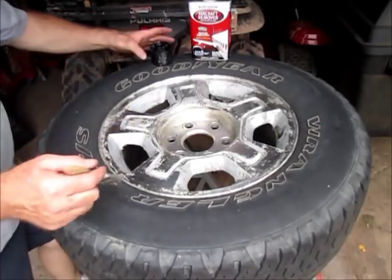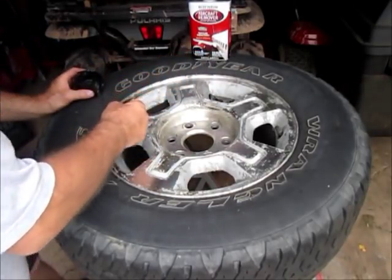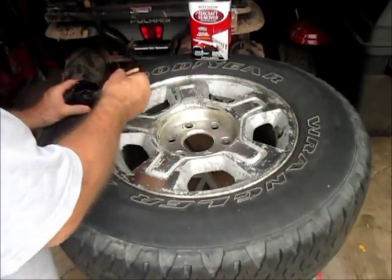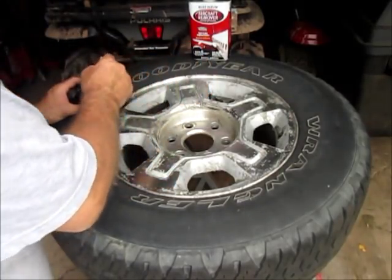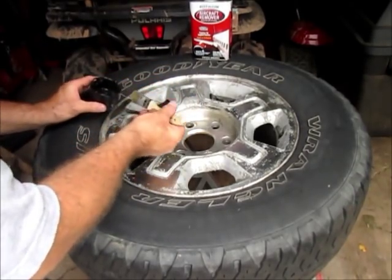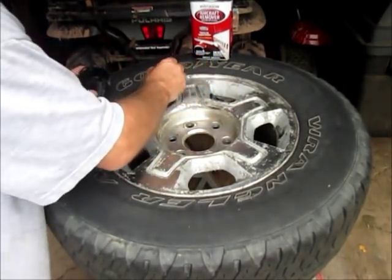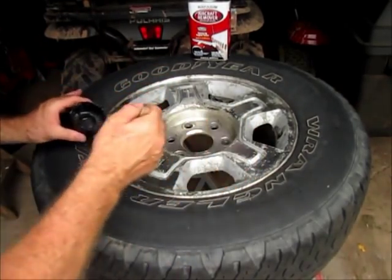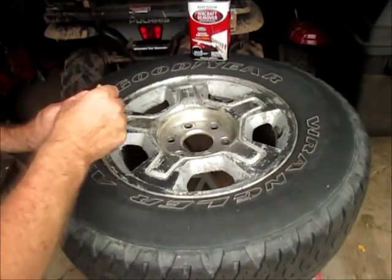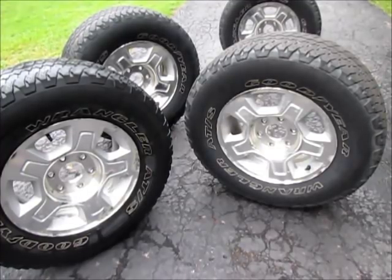I'm ready to put on the second coat now. I'm just using the lid off an old spray can because I couldn't find any better containers — it's working fine. Use what you have in the garage. I'll put this on, let it sit again for another 10-15 minutes, scrape off whatever comes loose, and we'll take it over to the power washer. Under the lip here seems to be the spot that isn't letting go real well, so we'll make sure we get lots of stripper on that.